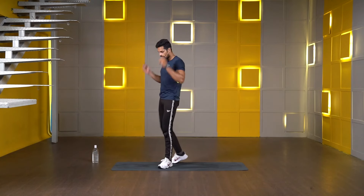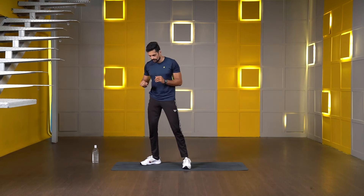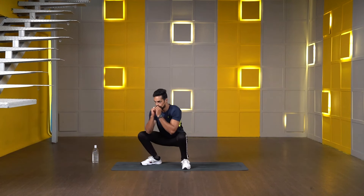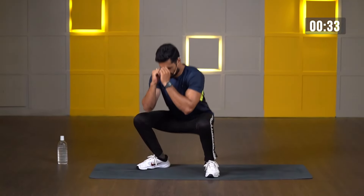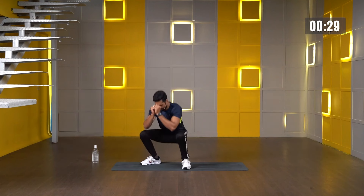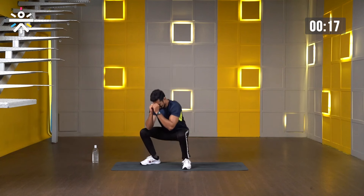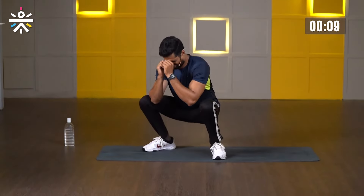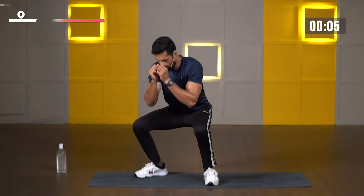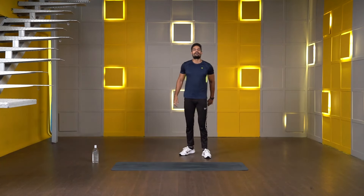Absolutely amazing everyone. Get ready for squats — check your stance, toes out, knuckles in. Starting in 3, 2, 1 — let's go. Keep moving — as many squats as you can. All the way down, all the way up, and four punches. Keep moving, almost done. Last 5, 4, 3, 2, 1 — complete the punches and stop. Very nice.